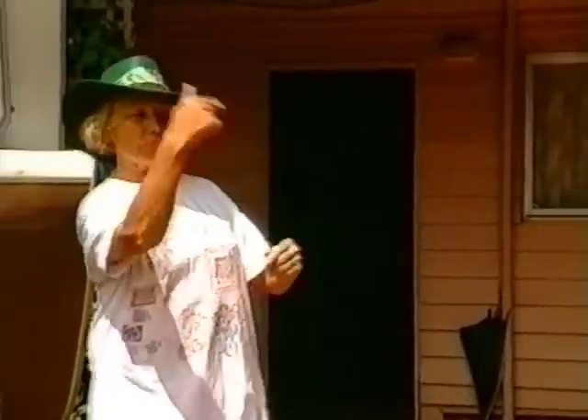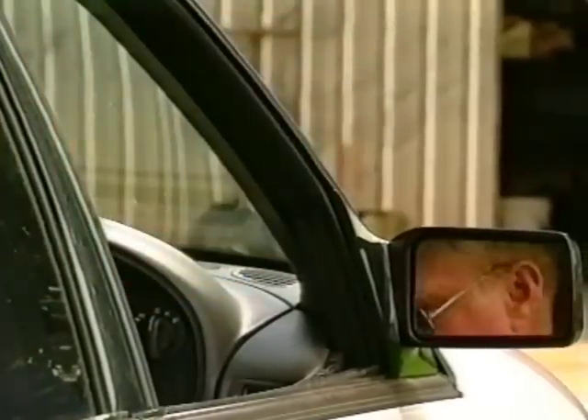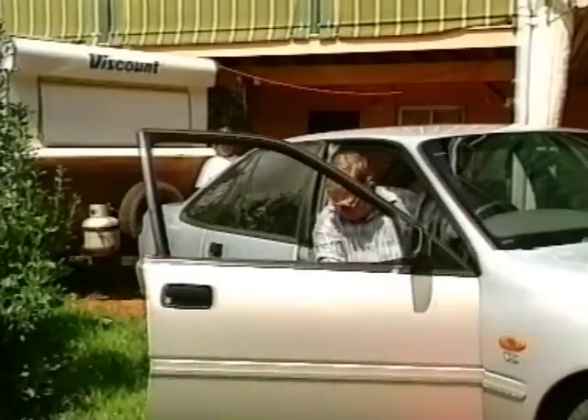We've all been through the painful process of hooking up caravans and trailers. It really has little to do with your driving ability. Humans just can't see around corners.